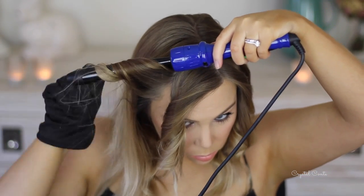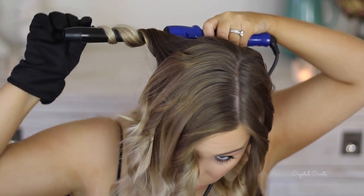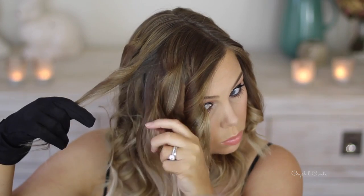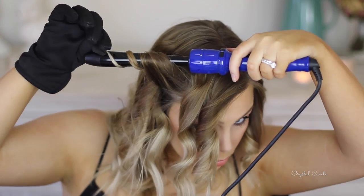You don't have to be super precise or neat or anything like that. I just did a really quick once-over and then I'll go and touch up some curls that need a bit more. Then I'm going to brush it out with my fingers — just comb my fingers through my hair and give it some hairspray.